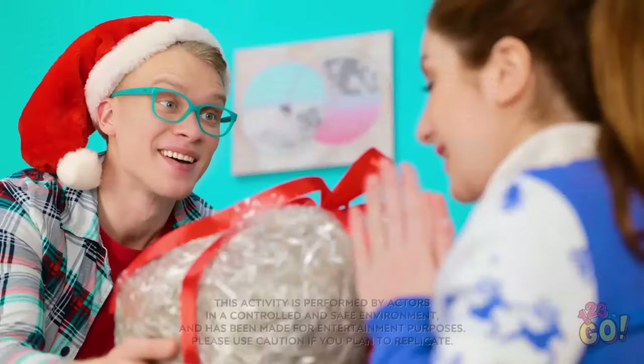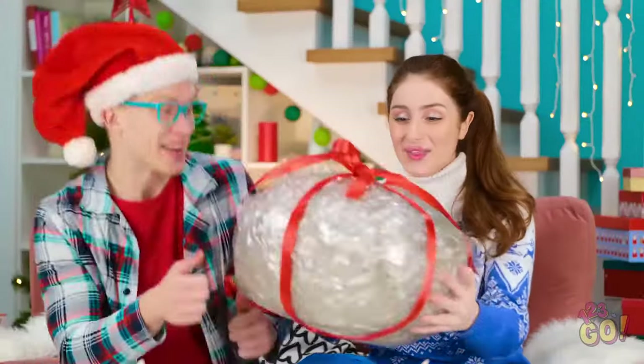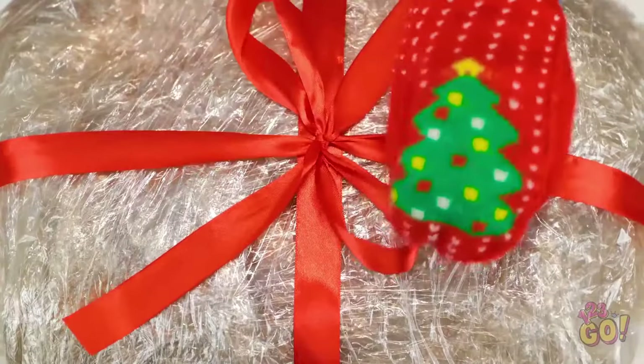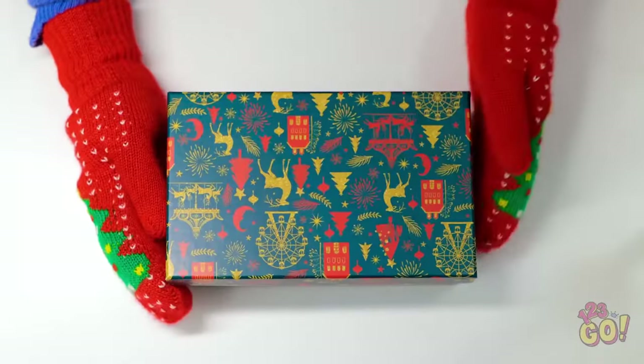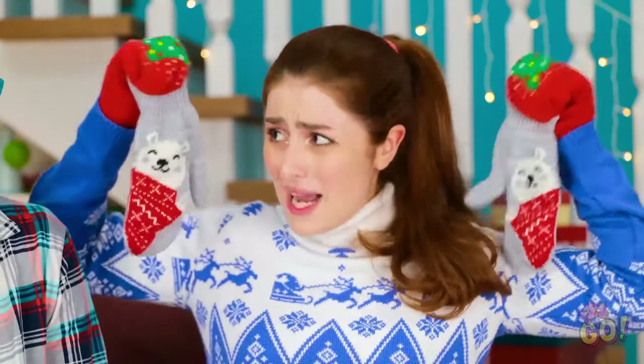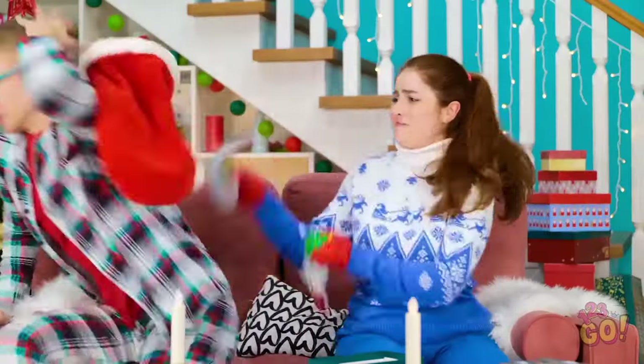This is for you! Ooh, a present! I hope you like it! Wow, you shouldn't have! Hold on! Let's make it interesting! Unwrap it wearing these! How cute do I look! Here goes! I can't grip anything! Ugh! Almost! This is so frustrating! Come on! How is this fun? I hope this present is worth it! Ha! I'm loving this! Your face is hilarious! Oh. What? Another pair of gloves? I'm so mad at you!